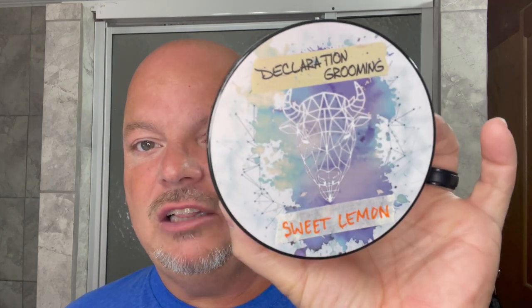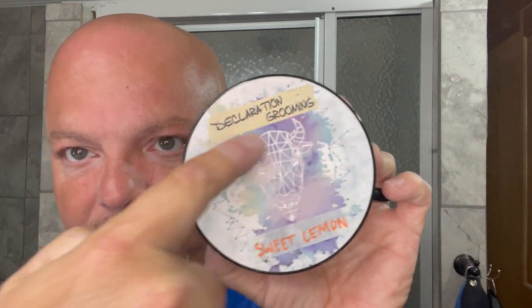Today's selection is Declaration Grooming Sweet Lemon, which is a small run by Declaration Grooming. It's a short run — they don't keep a ton of these — and this has a beautiful scent and I like it a lot. To me it comes off as sweet lemon, sort of like a lemon pound cake or something like that. Beautiful scent.